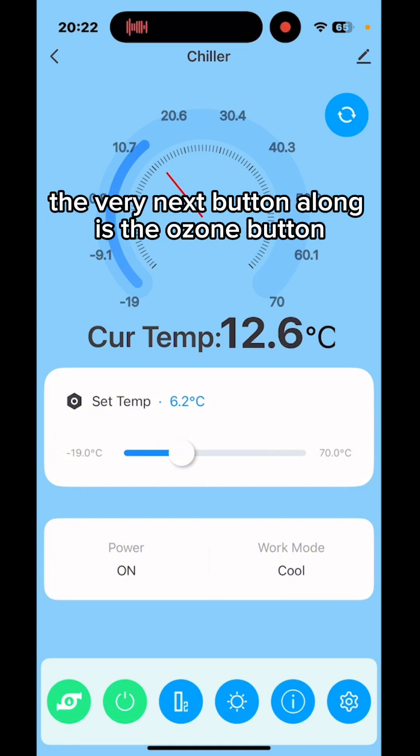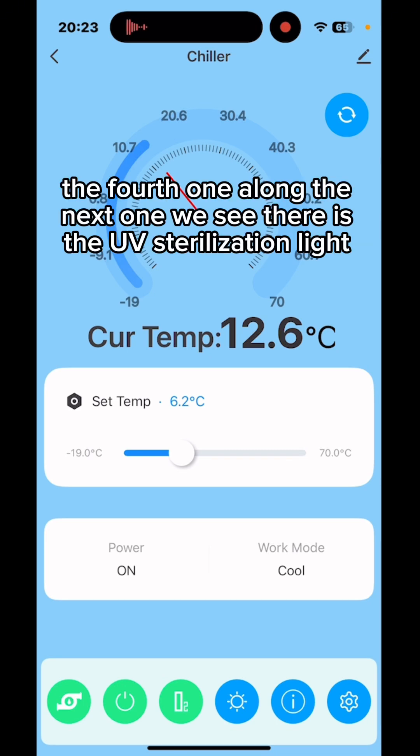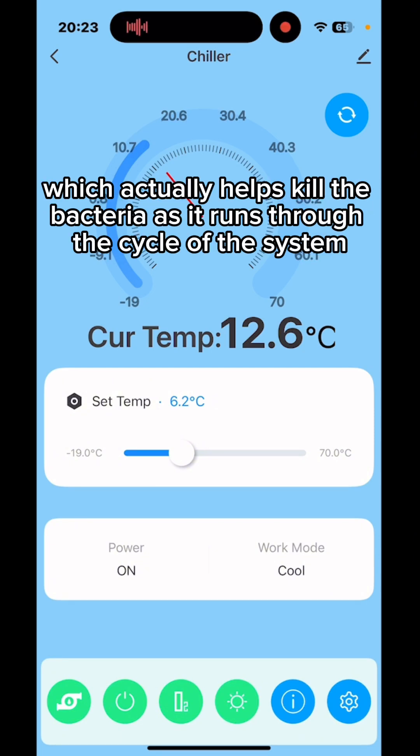The third button is the ozone button, which injects ozone into the water to help purify it. The fourth button is the UV sterilization light, which is mounted inside the cooling chamber and helps kill bacteria as water runs through the system.